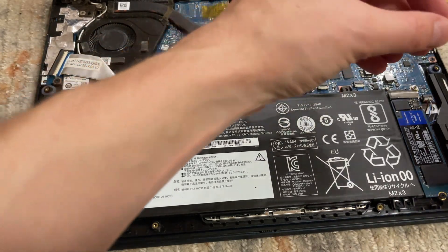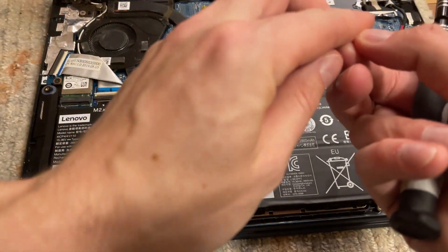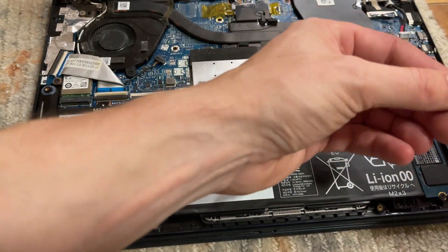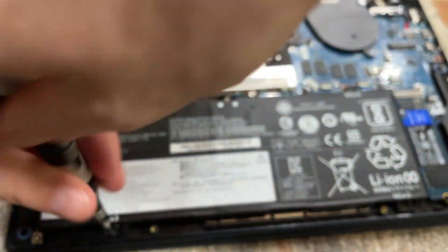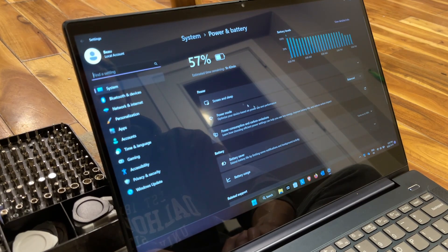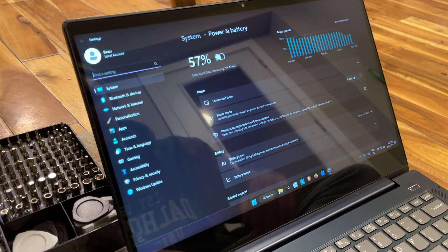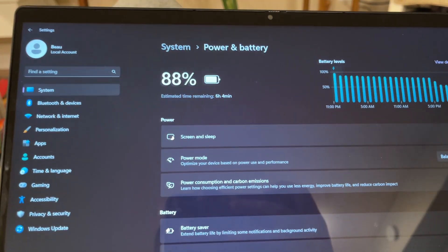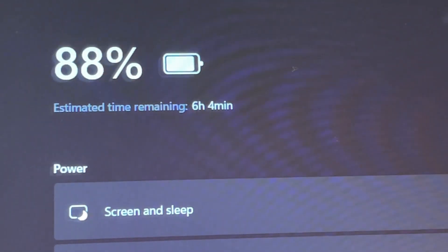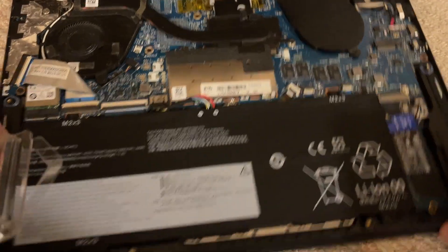Even if you get a reasonably functional older machine, you may want to factor in a battery replacement - most slightly older batteries run about 50 to 60 US dollars. The new battery arrived about half full. Windows won't immediately know how long it will last - it'll think it's the old battery - so it said one hour 42 minutes at half charge. I cycled it a few times: charged to 100%, let it die, charged back up. Now we're at 88% and getting basically six hours of battery life.